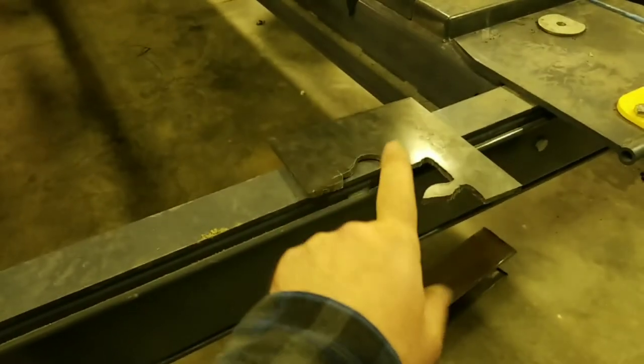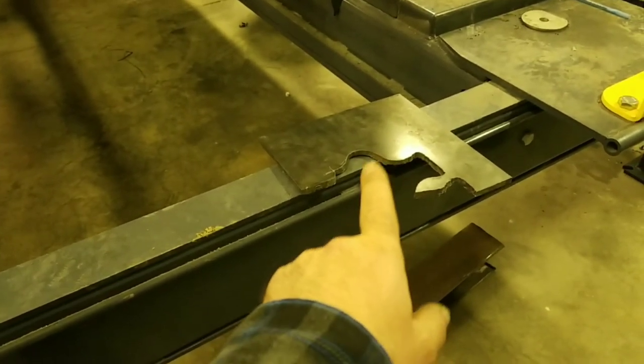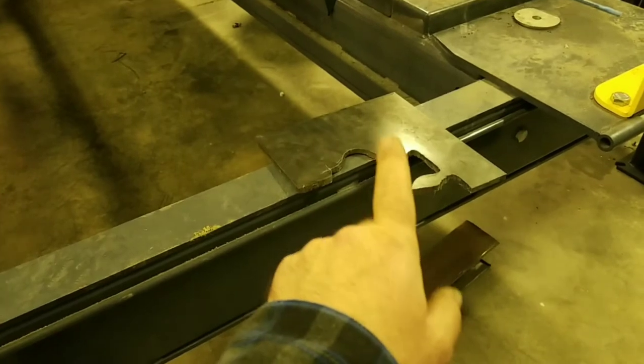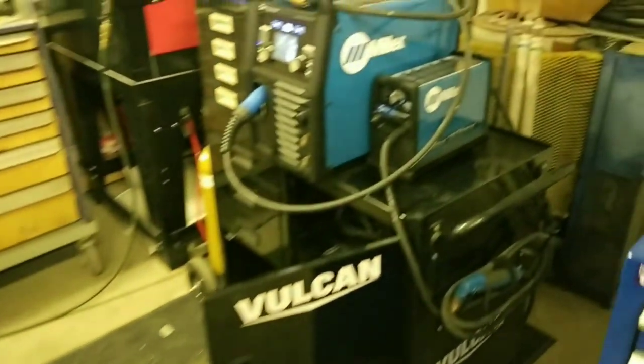I know they don't recommend using it for that thick of steel — I think they say it's rated for three-eighths — but I can tell you it does work for a little bit more if you take it slow. That plasma cutter is amazing, very easy to use.